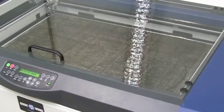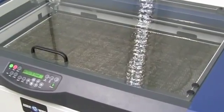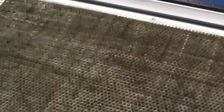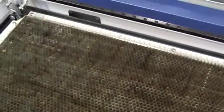Once we are done cutting and etching with the machine, we need to ensure that it has been properly cleaned. First, inspect the bed and the vector table, and look for any loose pieces, dirt, etc. Clean the vector table once it gets too dirty, especially when you are using wood.